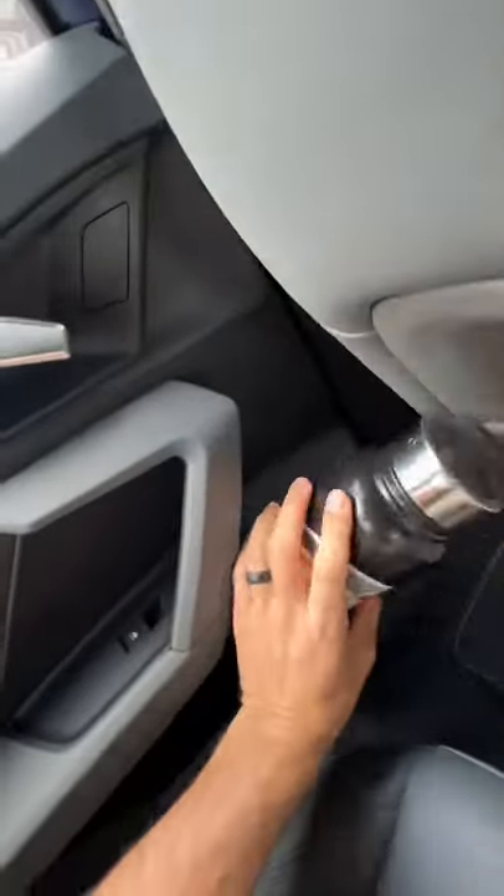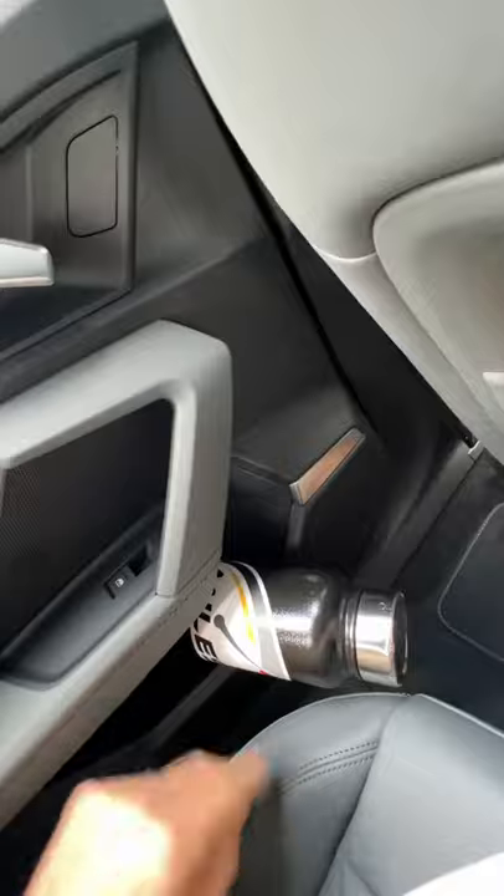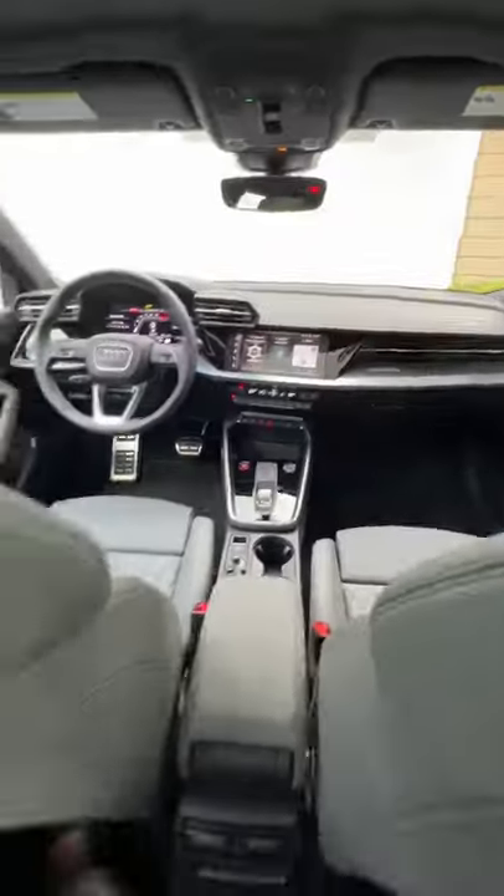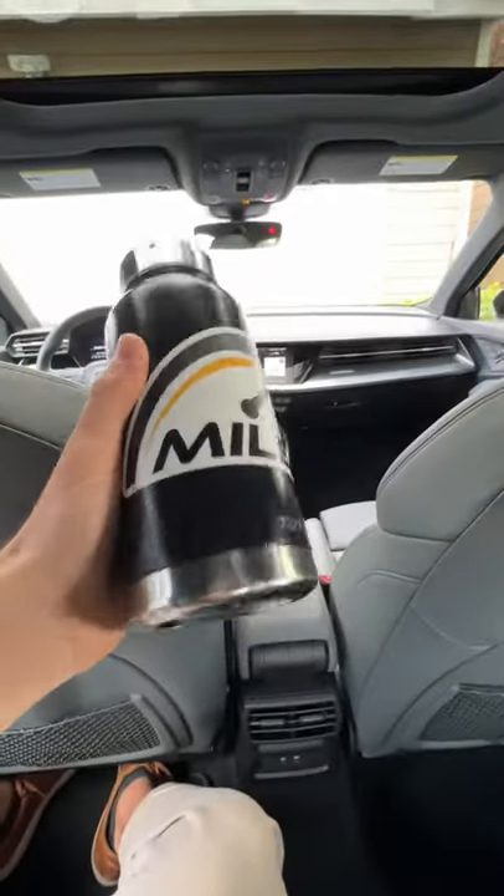Door pocket — there's no way. So nothing up front, a pass-ish in the back. Pass or fail? I think fail.